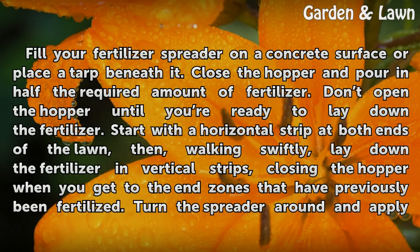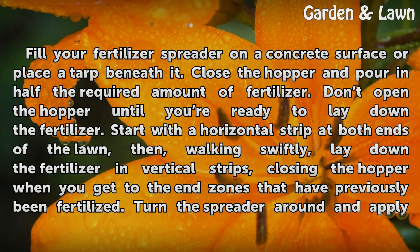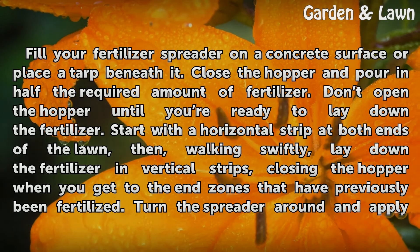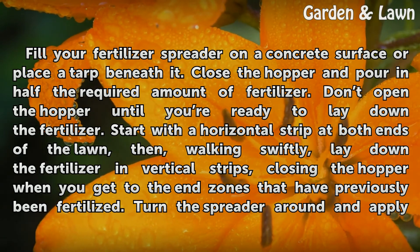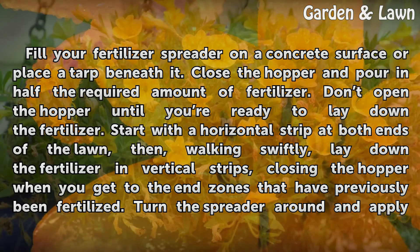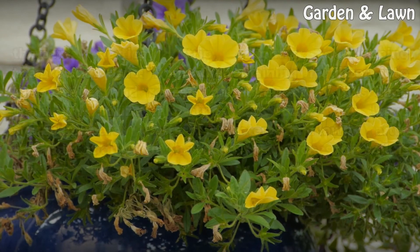Fill your fertilizer spreader on a concrete surface, or place a tarp beneath it. Close the hopper and pour in half the required amount of fertilizer. Don't open the hopper until you're ready to lay down the fertilizer. Start with a horizontal strip at both ends of the lawn, then walking swiftly, lay down the fertilizer in vertical strips, closing the hopper when you get to the end zones that have previously been fertilized.